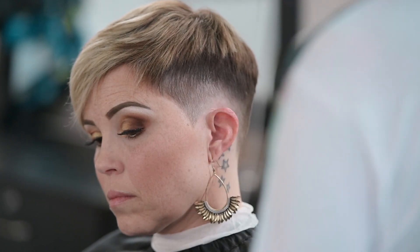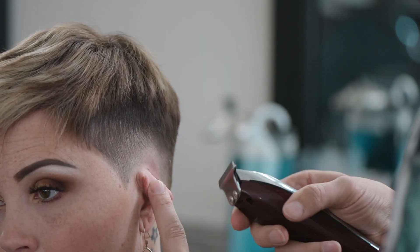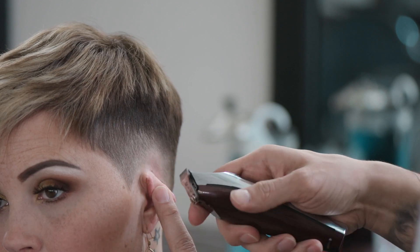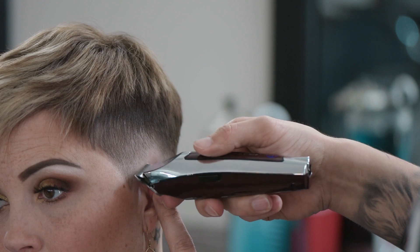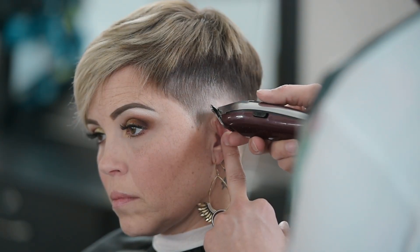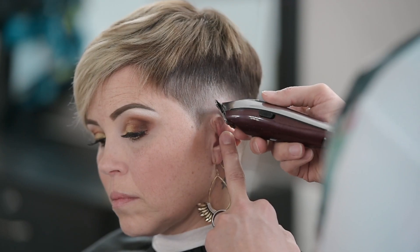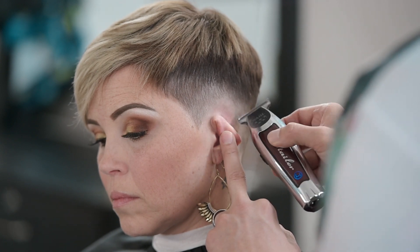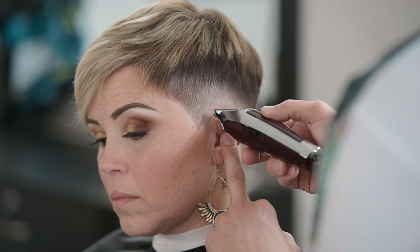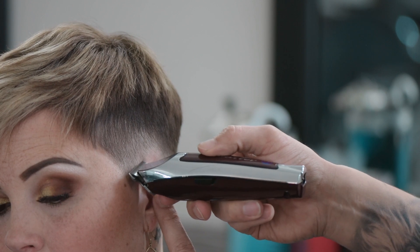Now I'm going to use the Wahl Detailer LI. All I really want to do is eliminate the line down here — the natural hairline right in here. You just want to eliminate that, so we don't need to go too high. Just using the corner of the blade, going up and removing that line, and you only need to remove it right in this area. Using just the corner is really important because if you try to put the whole blade in there, you'll create a really long line going straight across.